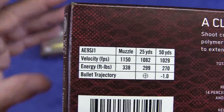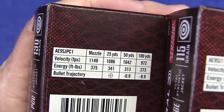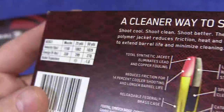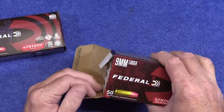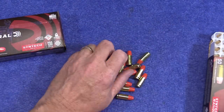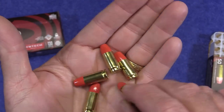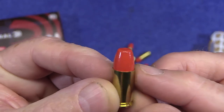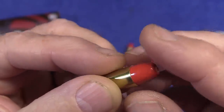The ballistics: velocity is 1,150 feet per second at the muzzle. We will be checking that today. On the 130 grain, velocity is 1,140 to 1,150, so not much different. Let's open this up and take a look at the ammo. Look at that — some people call this lipstick ammo and you can see why. You have basically a lead bullet with a polymer coating on it. I'll pull one of these bullets and cut it open so we can see what it looks like.